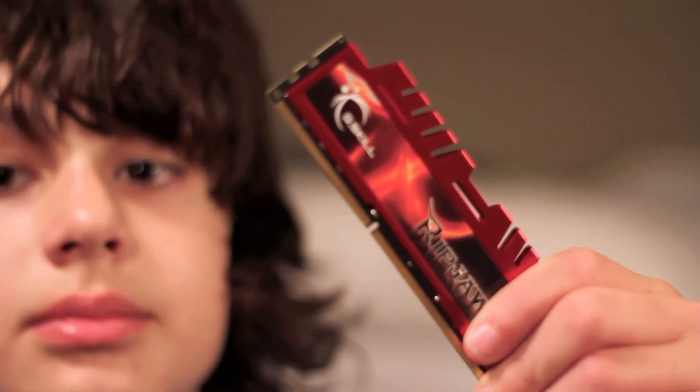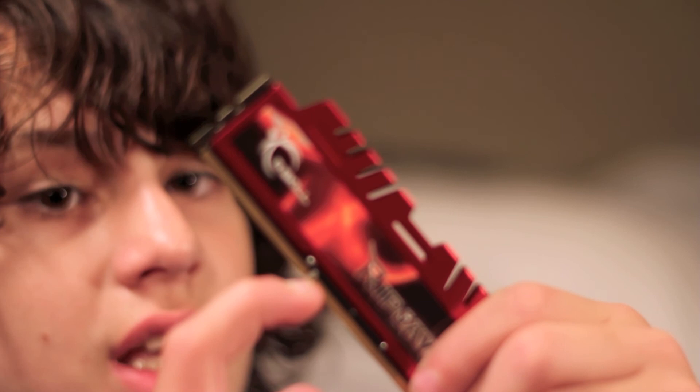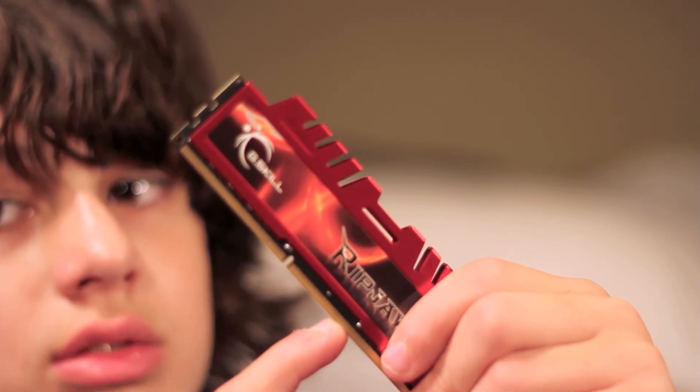For example, this key notch right here is different on different memory — SDRAM has two of them, DDR2 is positioned differently, and DDR is right here. Anyway, I recommend doing this yourself. It is a lot cheaper, it saves you a lot of time and money. I highly recommend it. If I can do it, then you can easily do it. Thanks for watching.